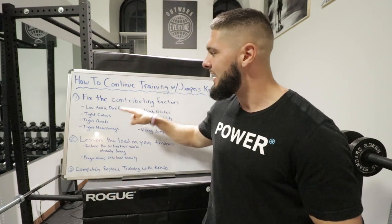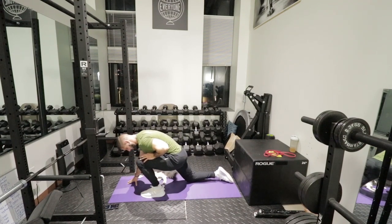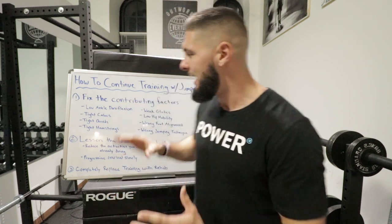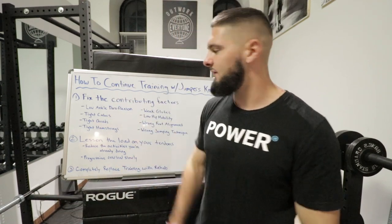Low ankle dorsiflexion has been linked to patellar tendonitis in basketball and volleyball players. If we increase the dorsiflexion of our ankles and the flexibility of our Achilles, that will help alleviate this contributing factor. At the end of this video, I'm going to show you a full routine that covers all eight factors, and I've also made a full follow-along video linked in the description so you can follow along as I go through the knee routine.